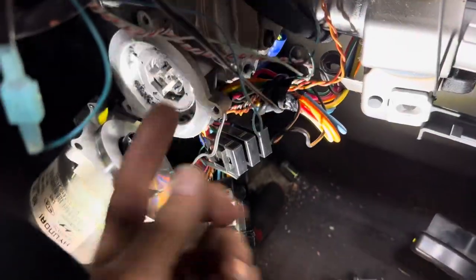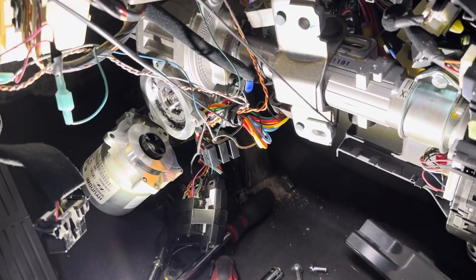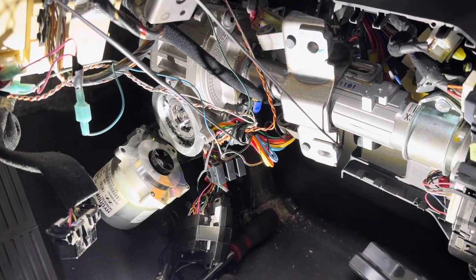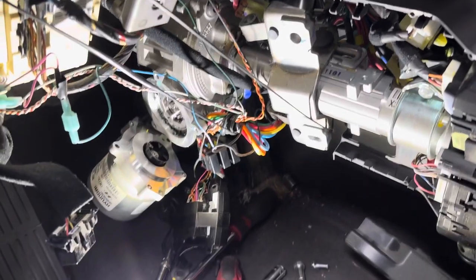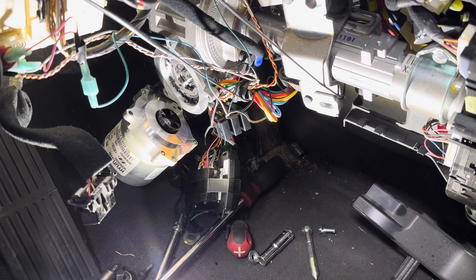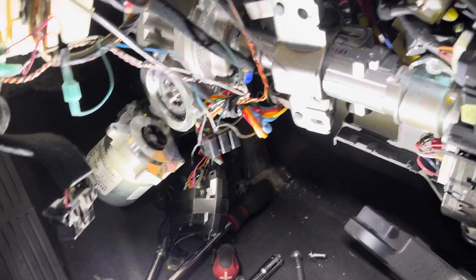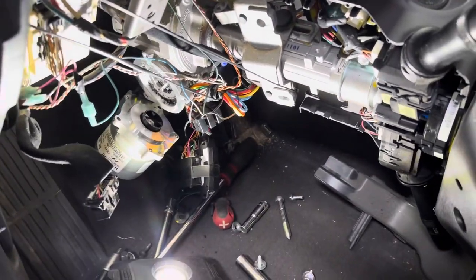Then the motor bolts back on and you put it back together. I'd say that's a pretty good fix — you can get this done in a couple hours at home for five or six bucks for the part. The dealership wants about $2,800 because they sell you the whole assembly. Thanks everybody, take care and we'll see you again under the hood.